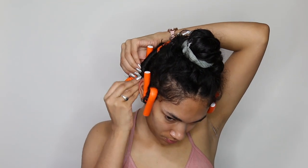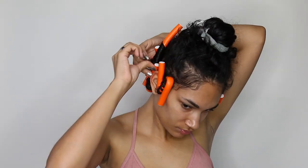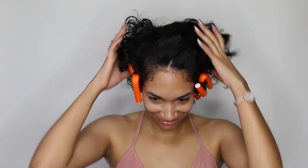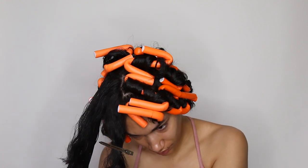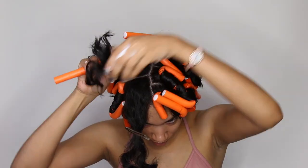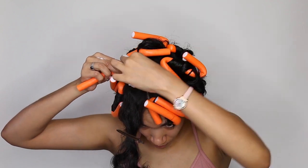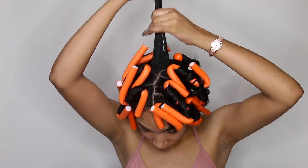The pattern I kept doing all around my head: section, brush, wet, mousse, then flexi rod. Once I got to the top it got much harder — I had to redo a few of them because they're so cramped up at the top, it's hard to get really close to the scalp. My arms were very tired around this time, but I got it done. It took me literally about 20 to 25 minutes.